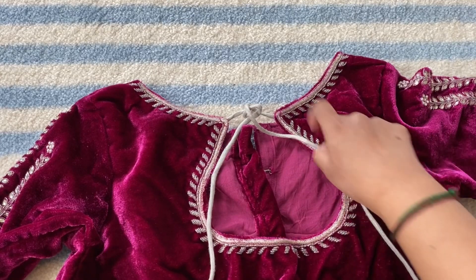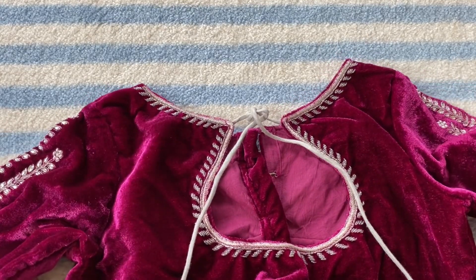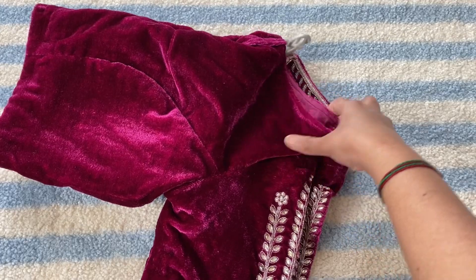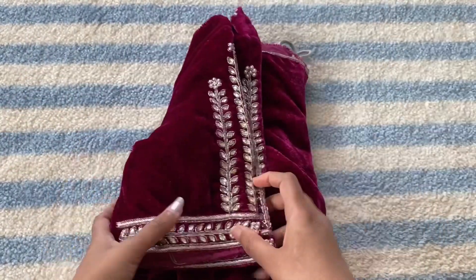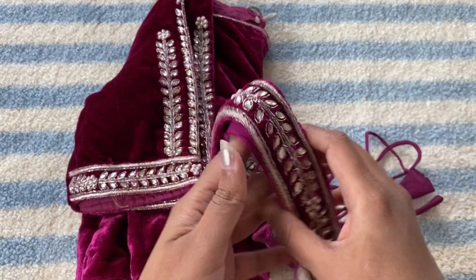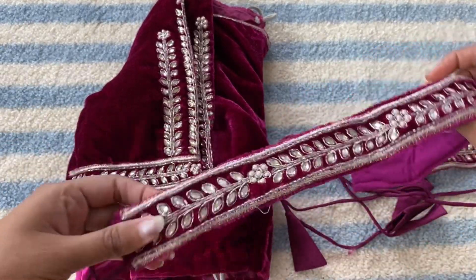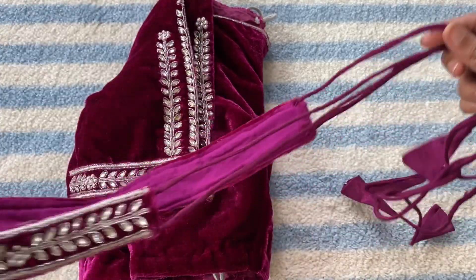I opted for a drop model. This blouse you can wear it on any plain saree. The gold color or silver color goes with this blouse, and it has a waist belt also. You can just tie it with these threads.